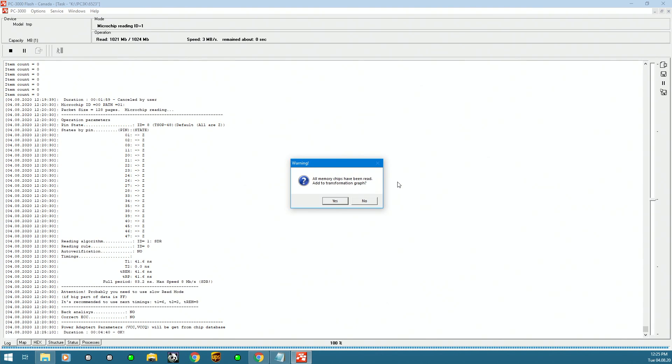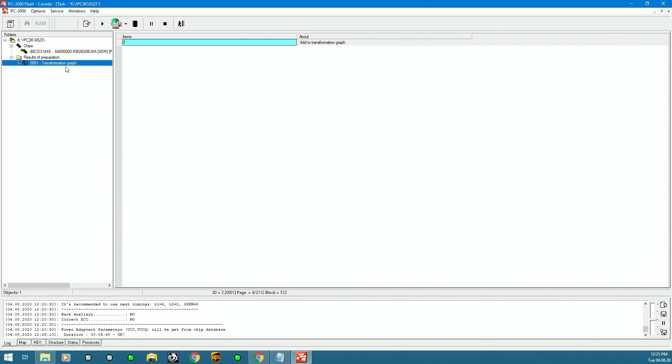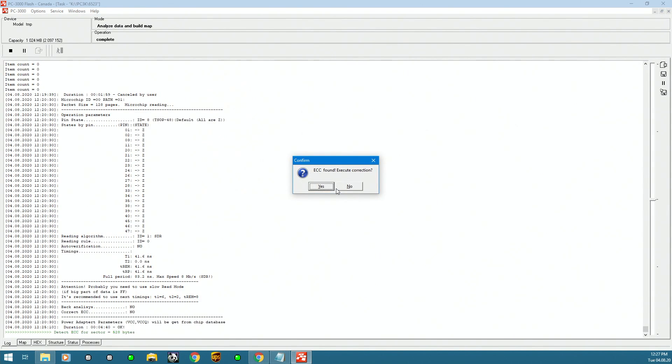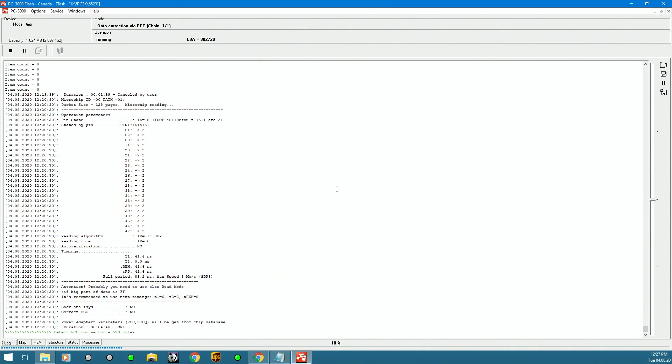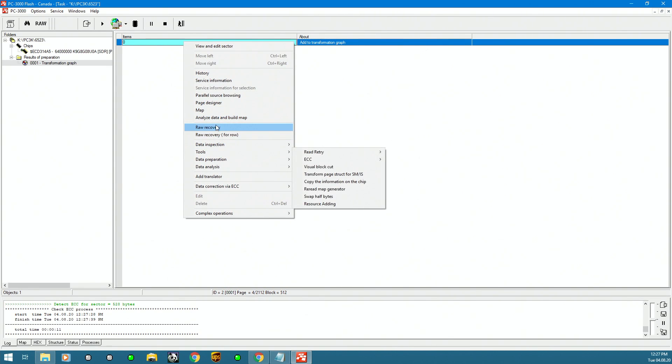When it's done, the tool will ask if we want to add this content to the transformation graph — we'll say yes. The transformation graph is where the assembly of the data is done, and that's where all the conversion elements take place. Luckily our device doesn't have any mix, so it's going to be a straightforward case. We start with error correction, and once it's detected we let it run and see how clean our read is going to be.